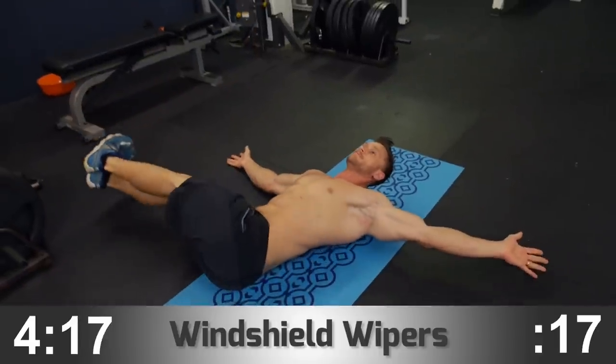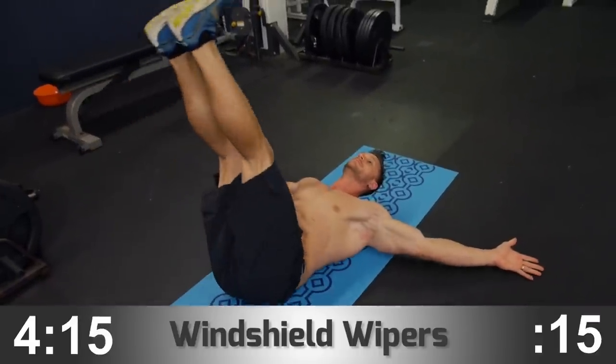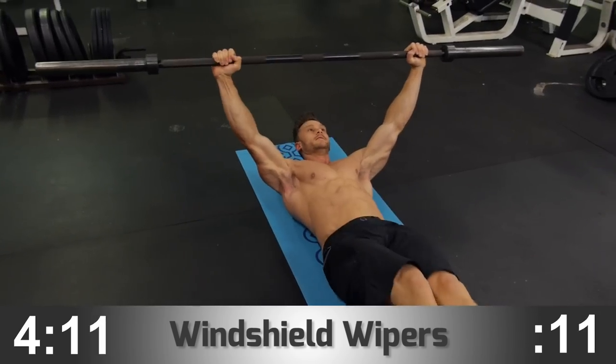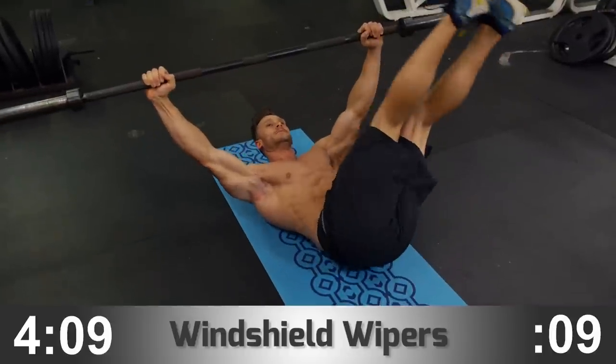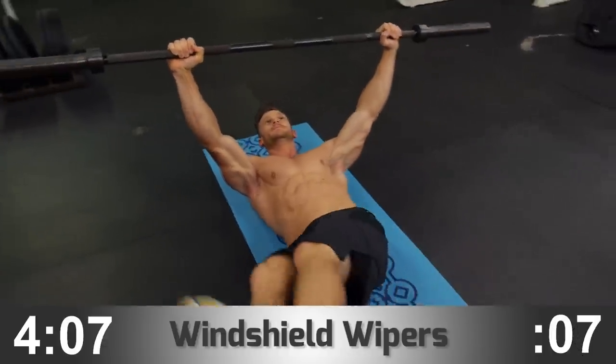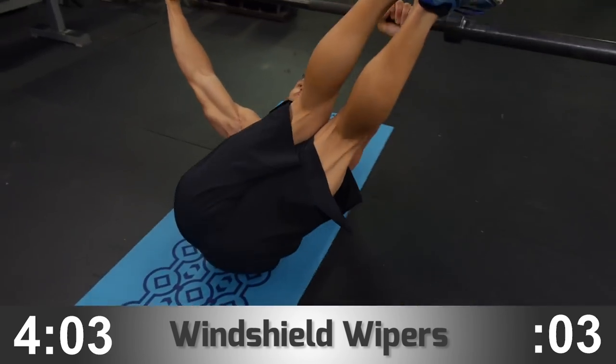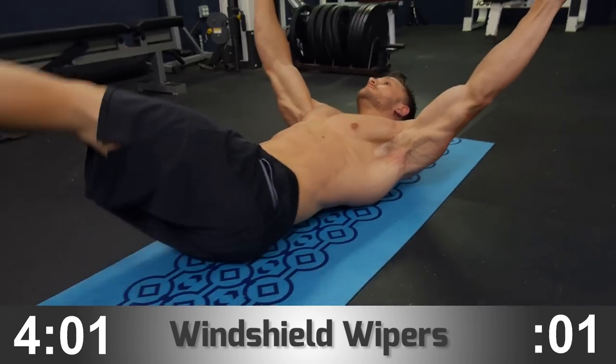If you straighten the legs, it increases the intensity. For an advanced variation, I'm going to add a barbell. Holding a barbell locks your scapula in place and locks your lower back into the ground, therefore making the isolation on the abs significantly higher.